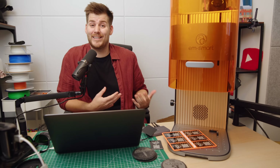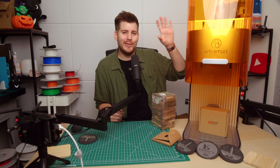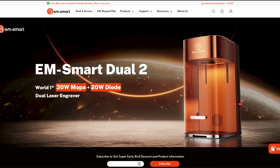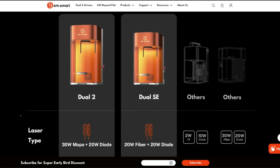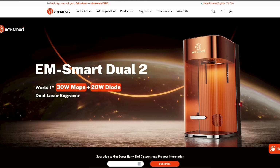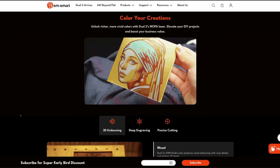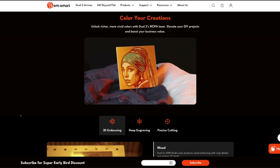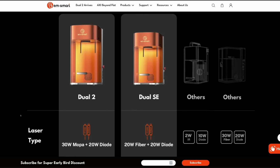Before continuing, I want to mention that EM Smart has already updated their product lineup with two new versions of this dual laser. First, the SE version — same power as the model in this video, but with a smaller 150×150 mm working area. Then the Dual 2, upgraded with a 30-watt fiber laser that even enables color laser engraving. For more information on these two new EM Smart lasers, check out their website after finishing this video.